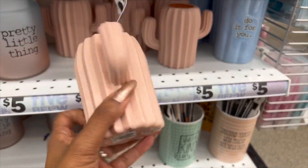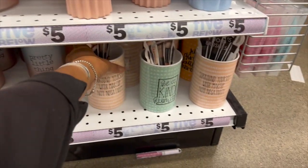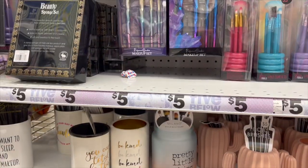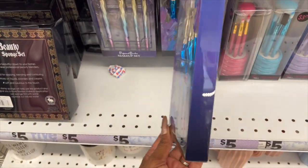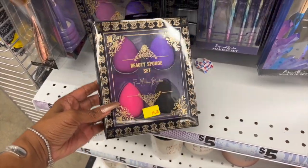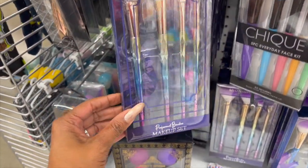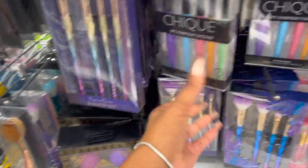They have some new brush holders — these cactus ones for five dollars, they are plastic. And then there are these with sayings like 'Surround Yourself With Makeup Not Negativity' and 'Be a Kind Human.' Look at these new makeup brushes — they're so pretty. This set is called 'Midnight Muse' and it's five dollars. They also have a beauty sponge set for five dollars, and another 'Professional Midnight Muse' brush set in a different style, also five dollars.